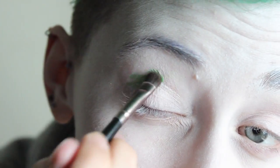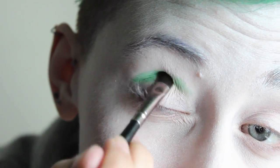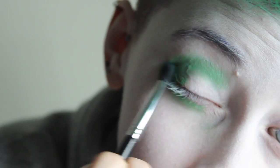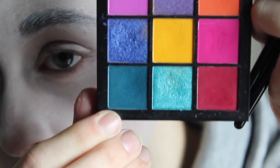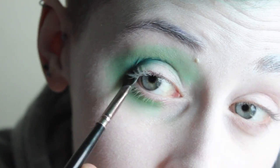Starting with the eye makeup, I'm going to take the Cupcake and Monsters palette from SUVA Beauty in the shade Clover Club — that beautiful green shade — and pack that onto my lid, blending it out with a nice fluffy brush. Then taking the Huda Beauty Electric Obsessions palette and that teal color in the corner, I'm going to pack that into my crease just to add a little bit of dimension.